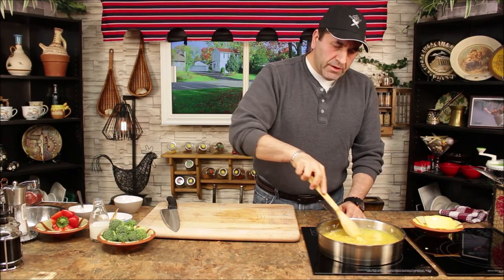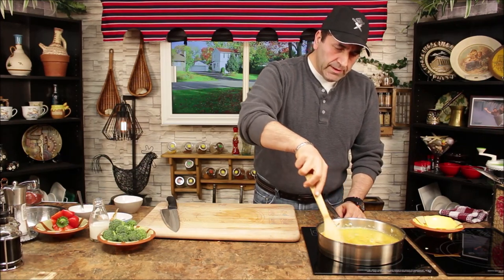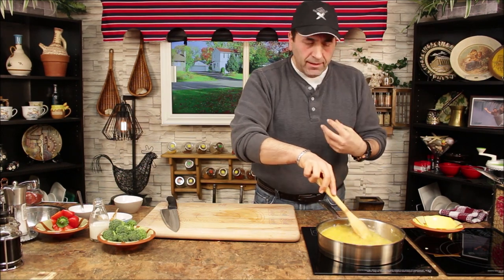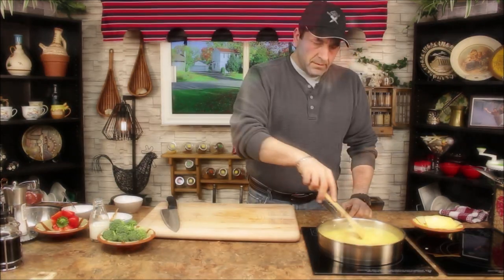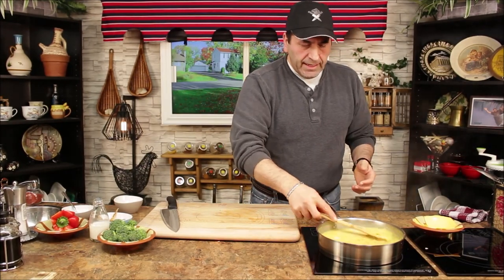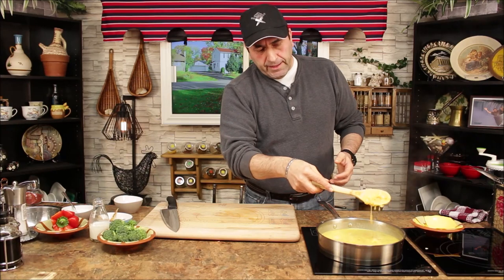Stir it slowly until the water boils and it starts to thicken a little bit. As you can see here, it's starting to simmer and thicken up. Look at this — there we go.